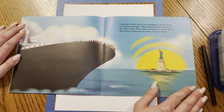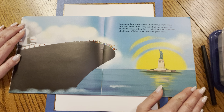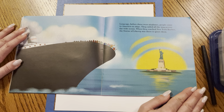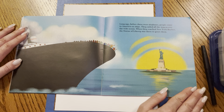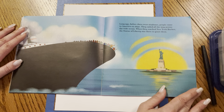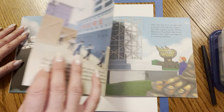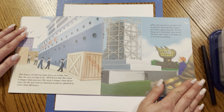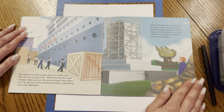Long ago, before there were airplanes, people came to America on ships. They sailed all the way across the wide ocean. When they reached New York Harbor, the Statue of Liberty was there to greet them. Wow, what an amazing trip. The Statue of Liberty came here on a ship, too.